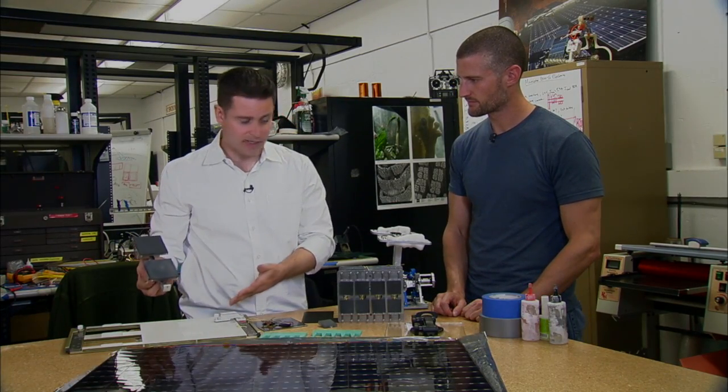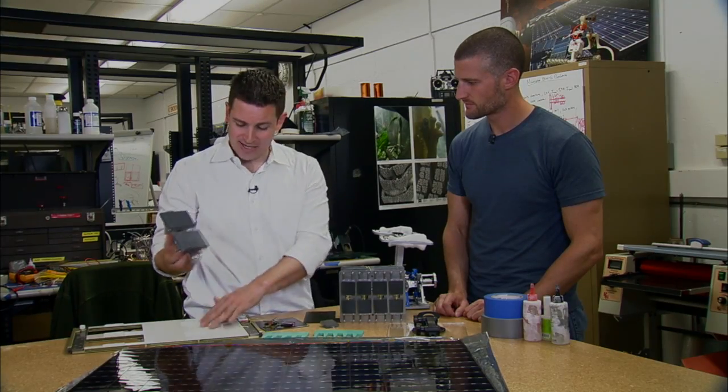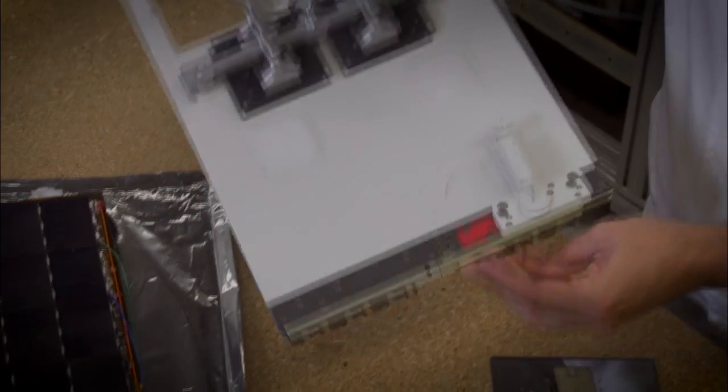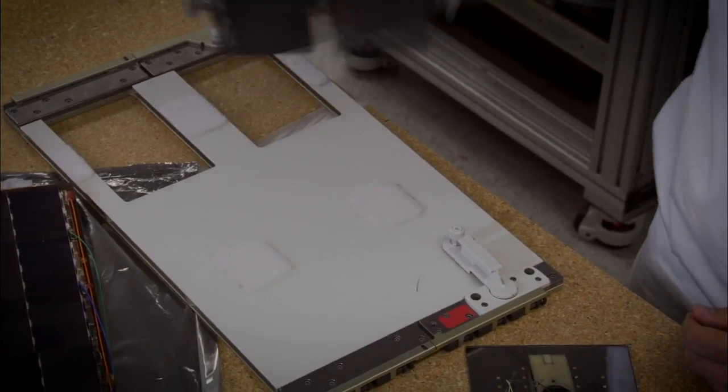This is a space station panel — this is what the astronauts have inside. You can see there's Velcro on it, where they've had to mount stuff in the past. This gecko adhesive doesn't need a mating side, so you just stick it to the panel. Now it's on there. You want to move it later? You don't have to reposition your Velcro.